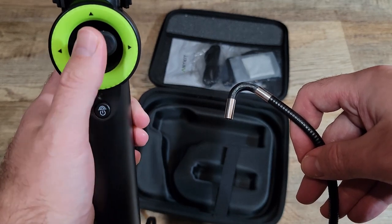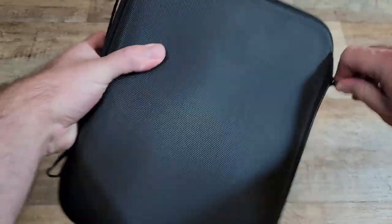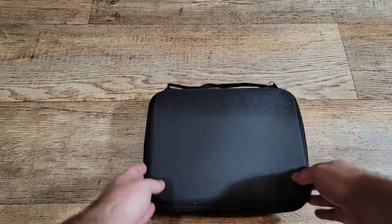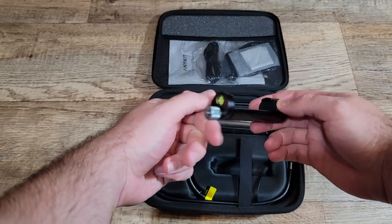So I got my hands on this articulating borescope — some people call it an endoscope — but regardless of what you call it, this thing is awesome. It comes in this nifty carrying case. Inside, you have a high-quality cell phone mount, and then you have the actual borescope.